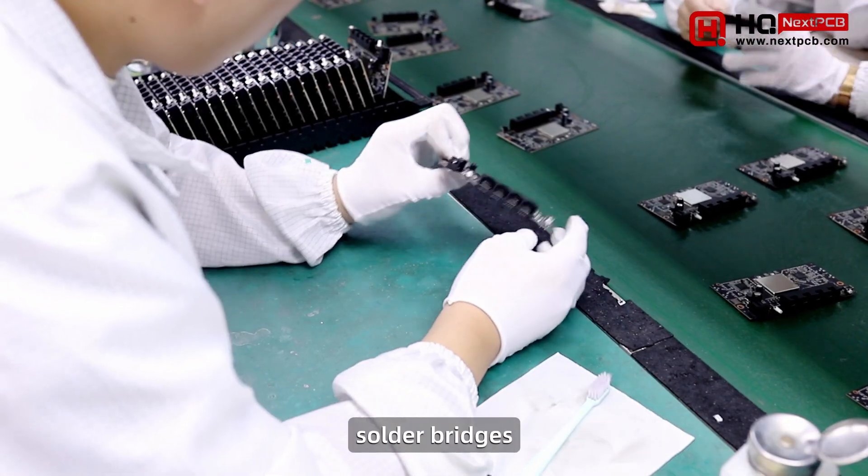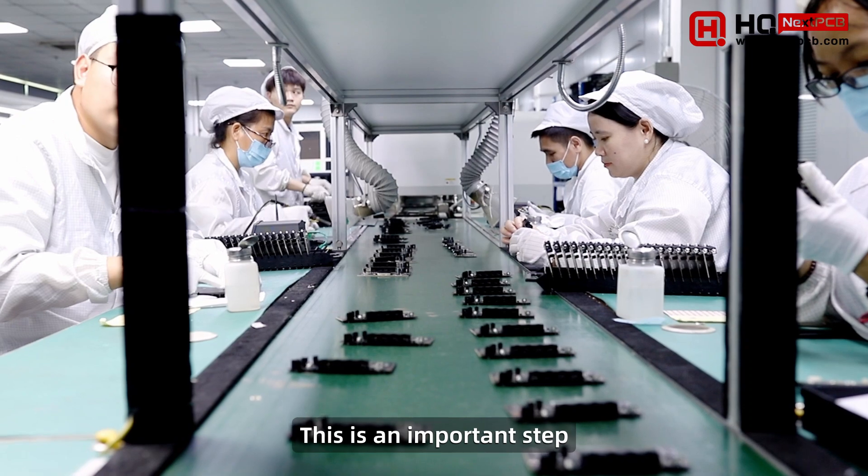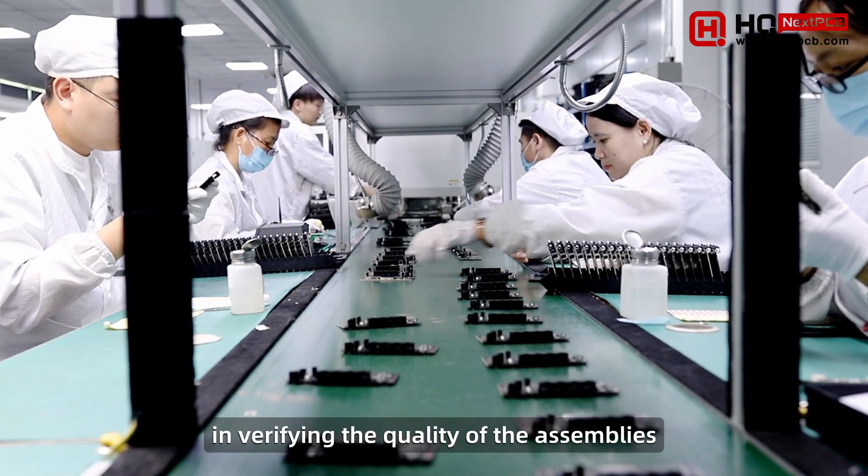Another AOI machine inspects the solder joints for defects such as pseudo-soldering, solder bridges, and opens, which are then rectified by technicians. This is an important step in verifying the quality of the assemblies.